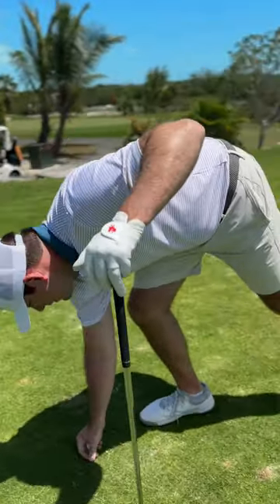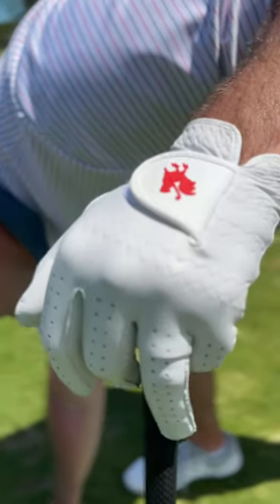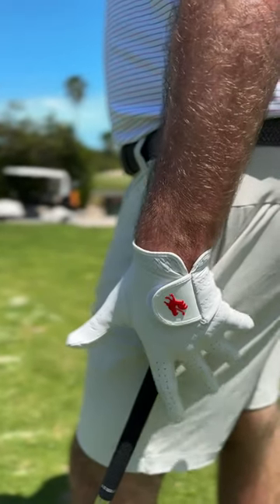First look, I just love the clean white color with just a subtle rooster on there. It just feels like a pro glove.